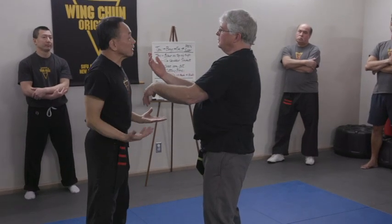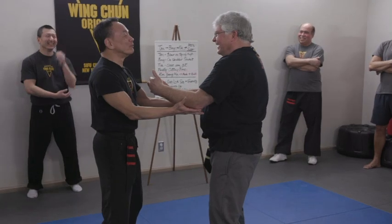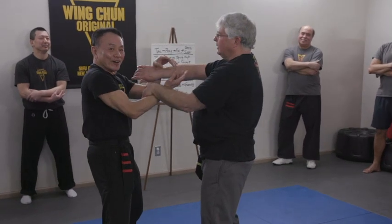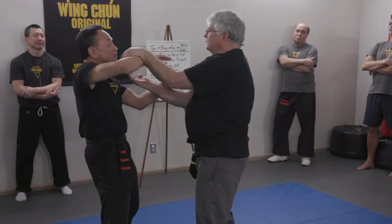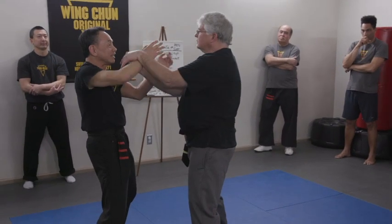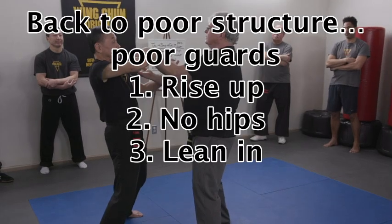Because you have more muscle than I do. So I have to pay more attention to my structure. This style was invented by a woman — the little guy had to beat a bigger guy. So structure has to be the number one concern. Absolutely, especially in sticky hands.